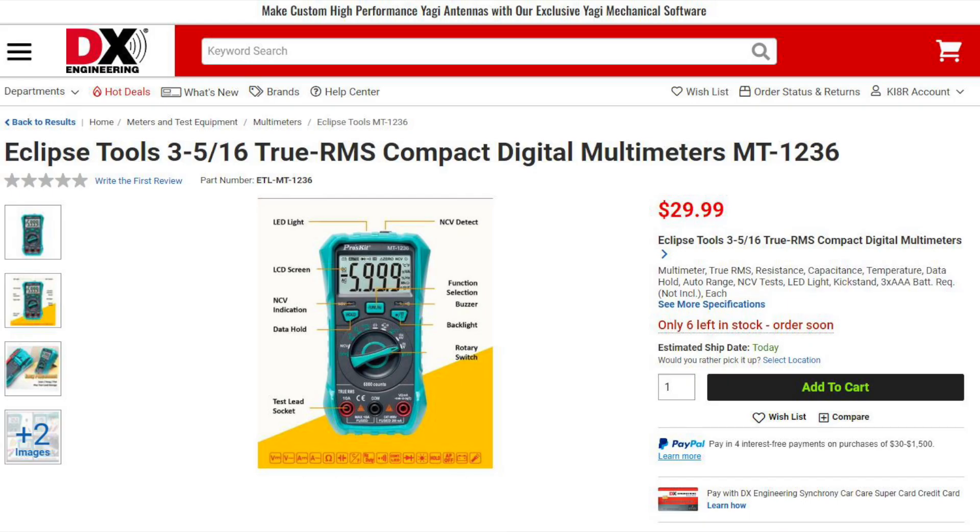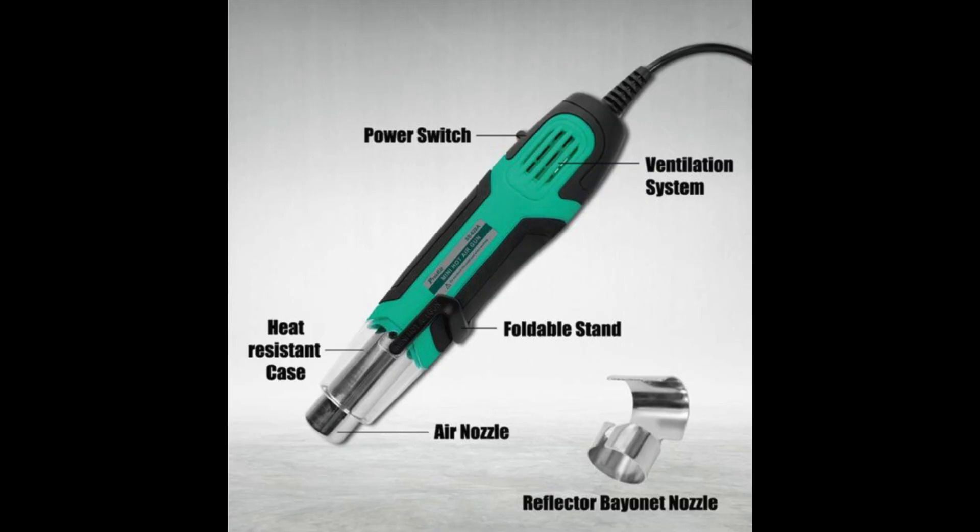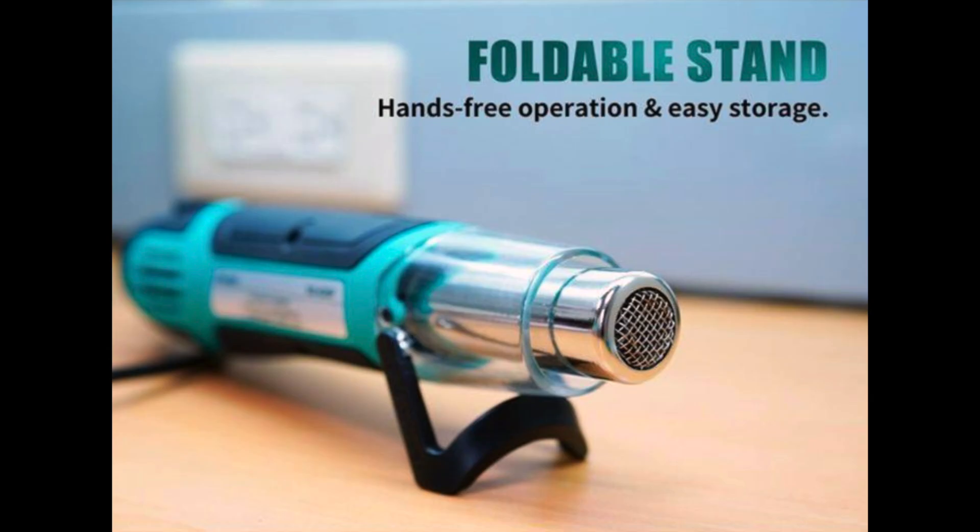The MT1236 multimeter is an auto-ranging multimeter that will measure resistance, capacitance, and temperature. This meter features an LCD backlit screen and is powered by three AAA batteries. The SS628A is a portable mini hot air gun with two separate temperature and power levels. It can operate at 250 watts with a temperature of 662 degrees Fahrenheit and at 500 watts with a temperature of 932 degrees Fahrenheit. This hot air gun is lightweight and portable, featuring a comfortable grip, and includes a foldable stand and a reflector nozzle. Each of these Eclipse items are currently in stock.